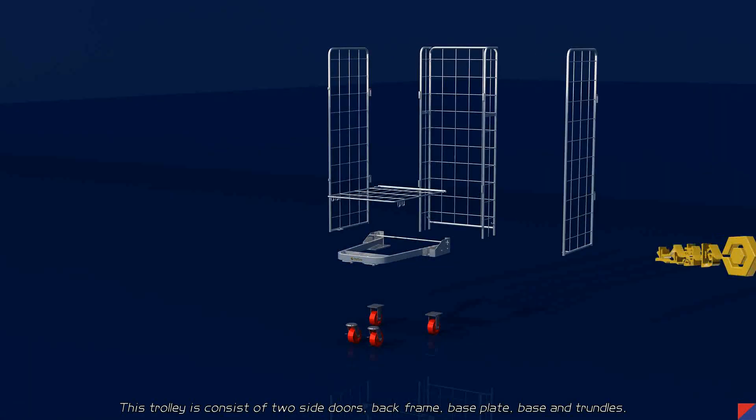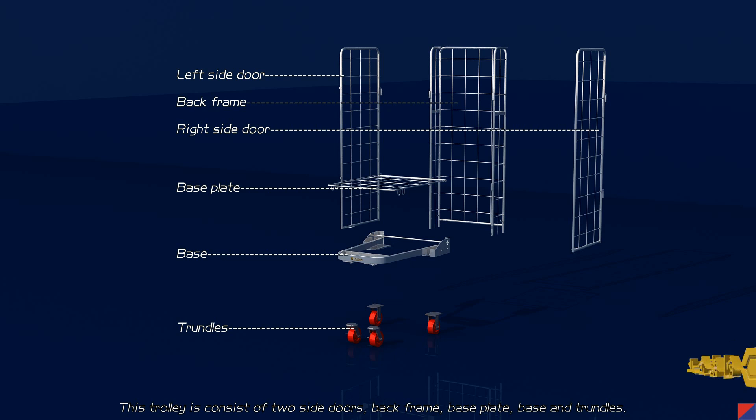This trolley consists of two side doors, a back frame, a base plate, a base, and triangles.